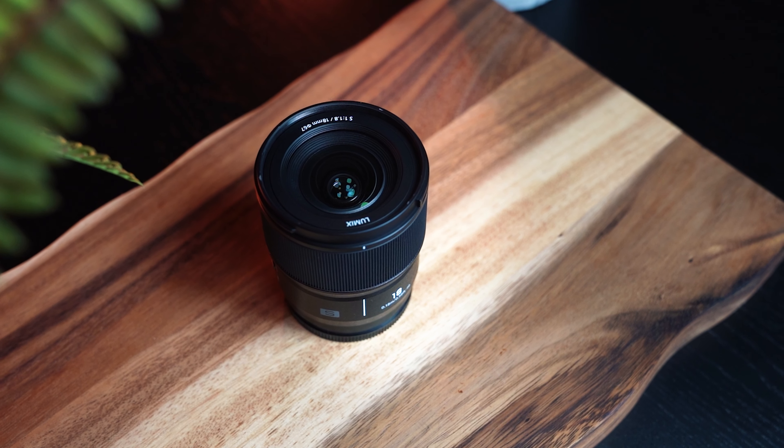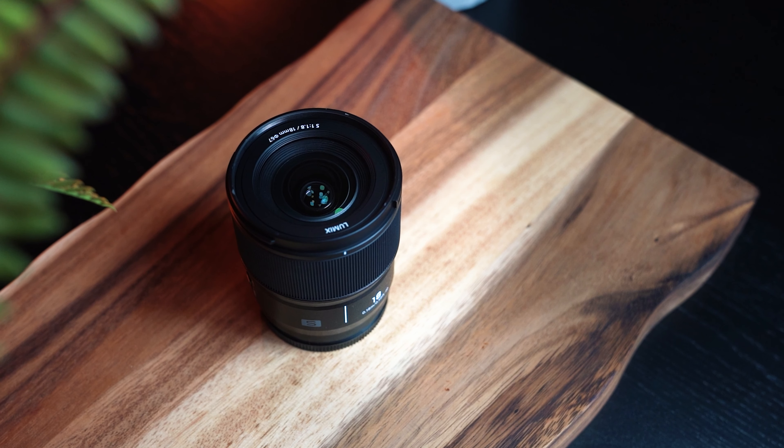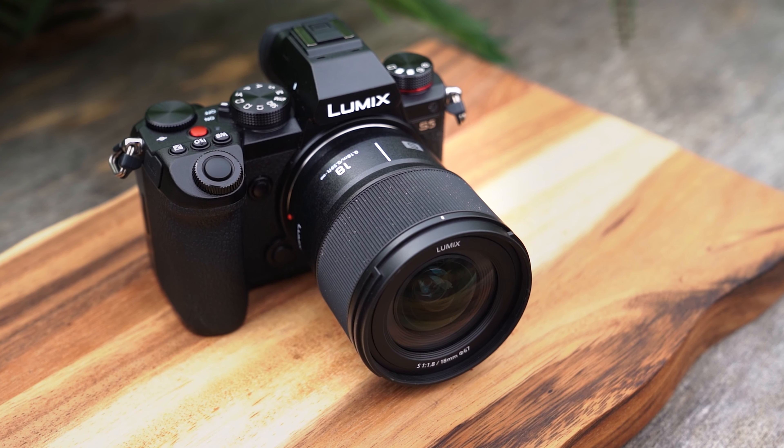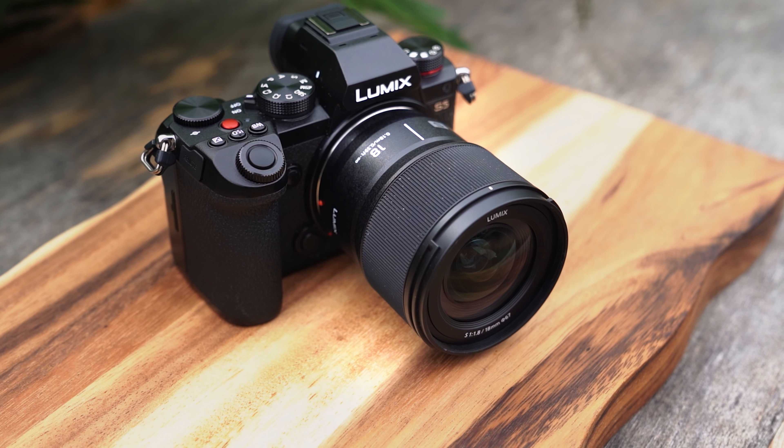In terms of the actual design and feel of the lens, it's much like those other F1.8 lenses — nice and small, compact. I was using it with the S5, which felt like the perfect partner for a lens like this. It feels pretty solid to hold, and you've just got the one ring — a nice deep manual focus ring that's nicely weighted. Otherwise, just the AF-MF switch. Pretty sleek and nice to hold.